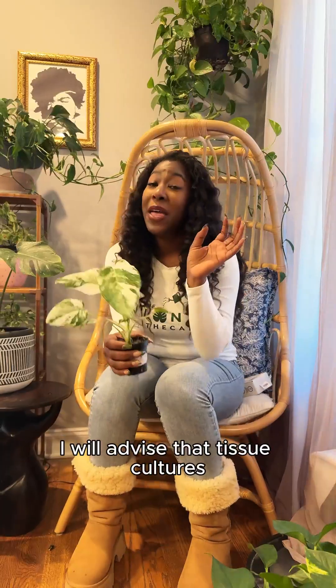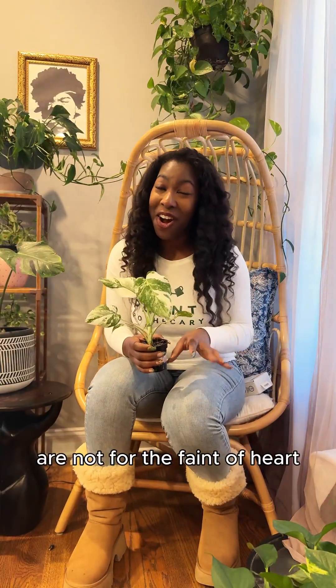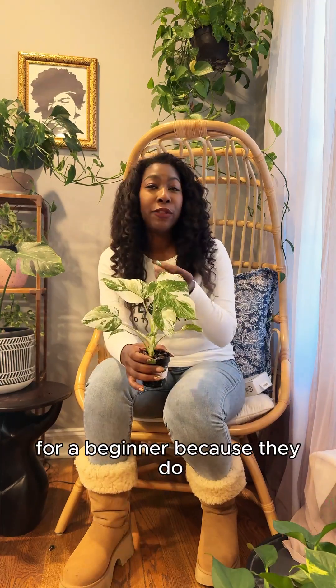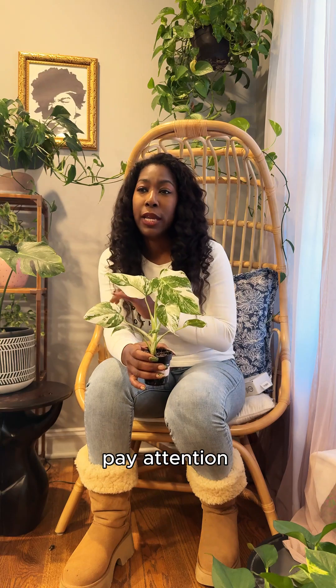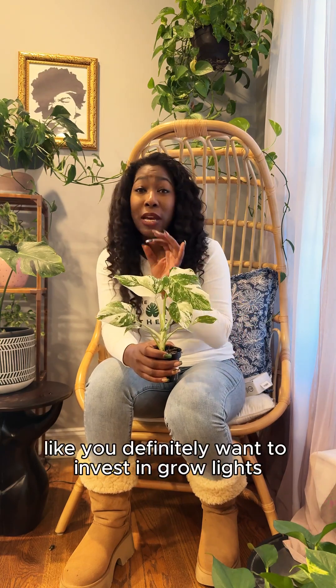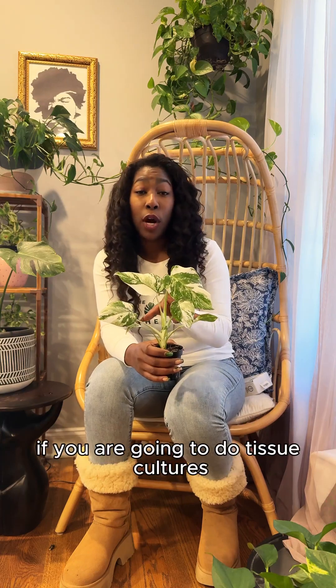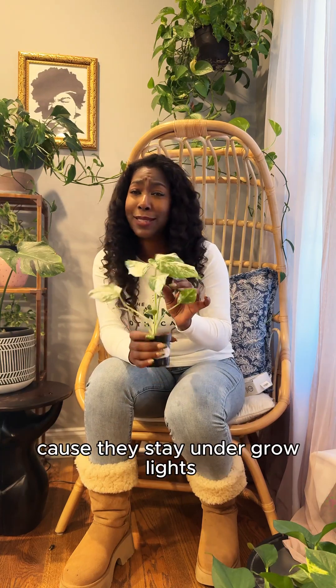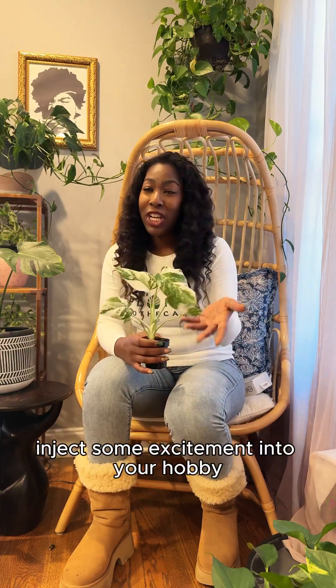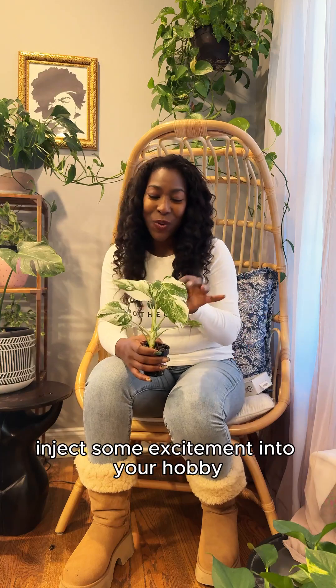I will advise that tissue cultures are not for the faint of heart — I would not recommend them for a beginner. You really have to know how to watch the plant and pay attention. It also requires some additional supplies; you definitely want to invest in grow lights if you are going to do tissue cultures, because they stay under grow lights — I want to say it was maybe about eight weeks. But if you are an experienced plant parent and you're looking for a new challenge or a new way to inject some excitement into your hobby, tissue cultures would be a great outlet for that.